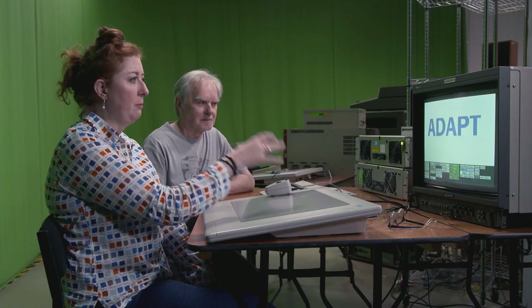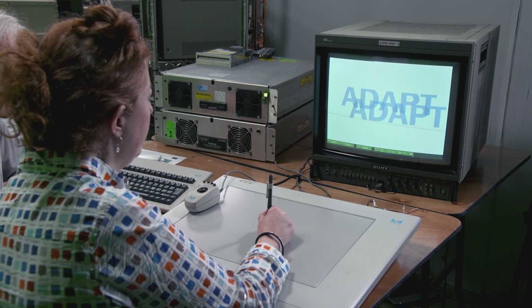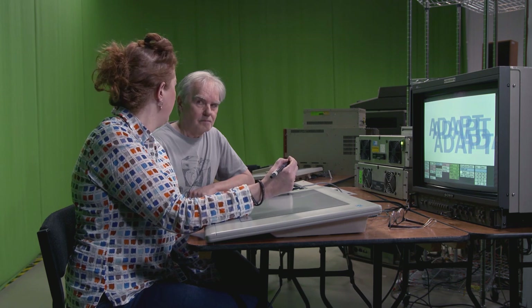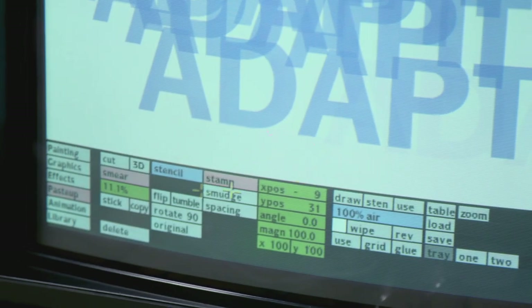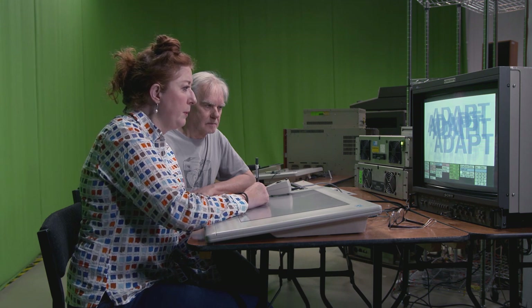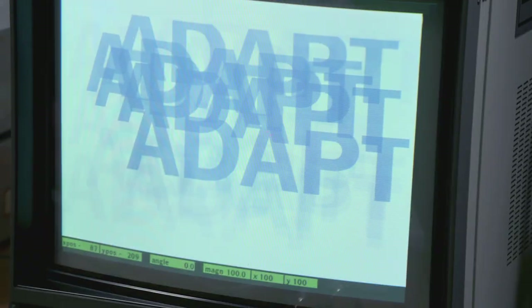I'm going to do a little animation in an MTV rough-and-ready style, where I take text generated from the Paintbox in different sizes and use the stamp, smudge, and varying degrees of transparency to give it a rough animation. If you press down, the transparency has to be set here — unlike the pen and airbrush you can't vary it by pressure, it has to be presets. That's a little bit too strong so I'll do a few frames by hand animating with Adapt.